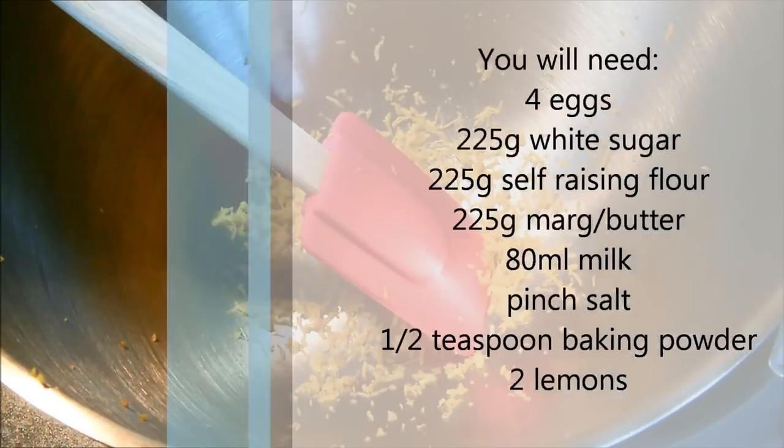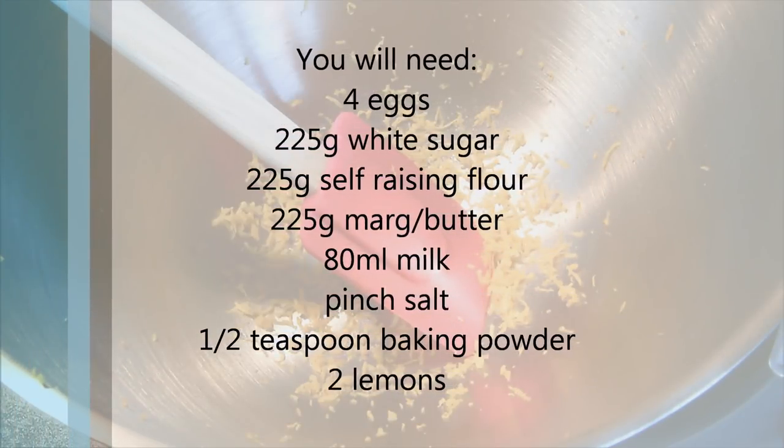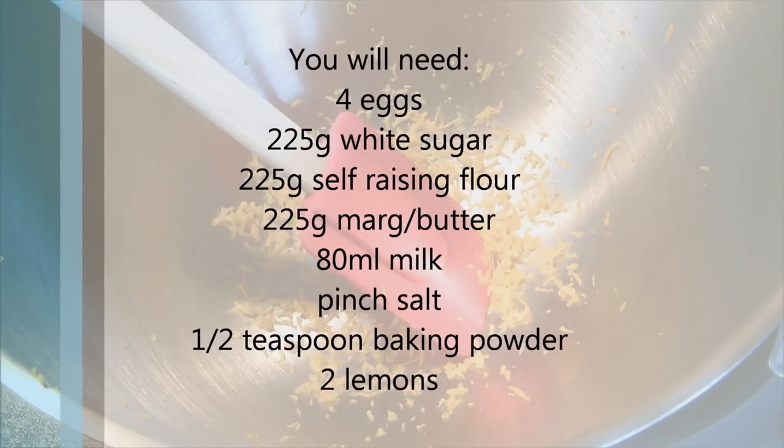This is another express recipe. This is a really quick lemon loaf — it is so simple and it's great for people who don't normally bake as well. I'm just going to talk you through it really quickly.